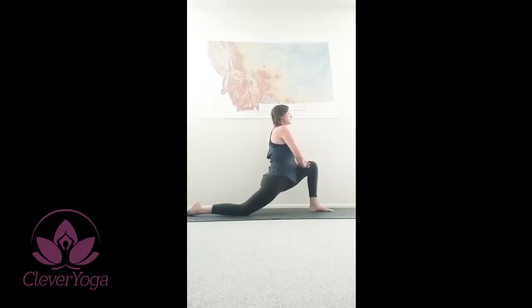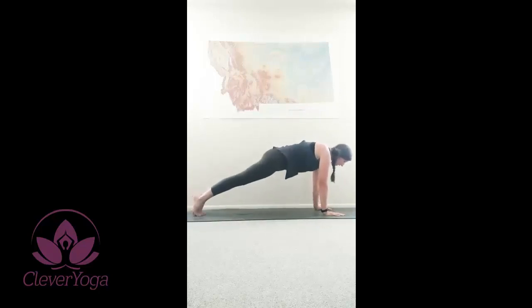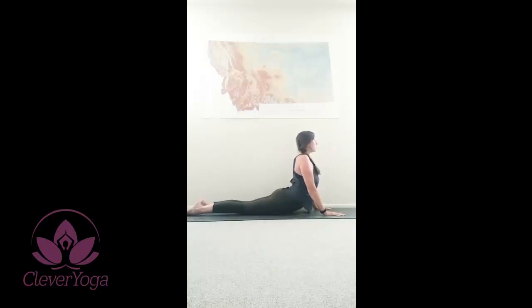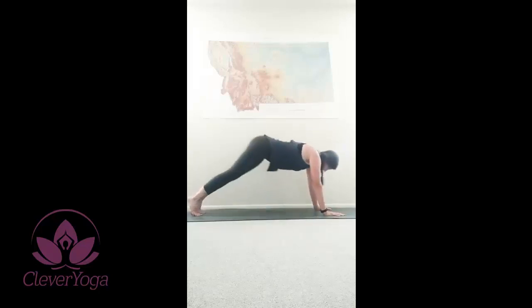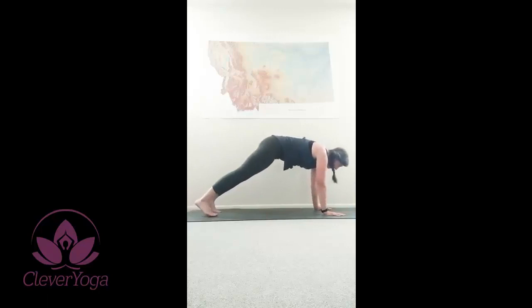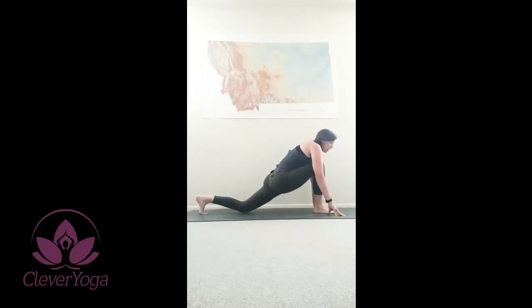Exhale. Inhale. Planting your hands. Exhale, coming into high plank, coming all the way down. Flipping the tops of your toes, lifting into cobra. Releasing your low back, shoulders go back, gaze forward. Exhale, flip the tops of your feet coming into downward facing dog. Realign here, pressing into the heels, shoulders pushing back away from the ears. Pressing forward to high plank, and this time the right leg comes forward — low lunge on the other side.